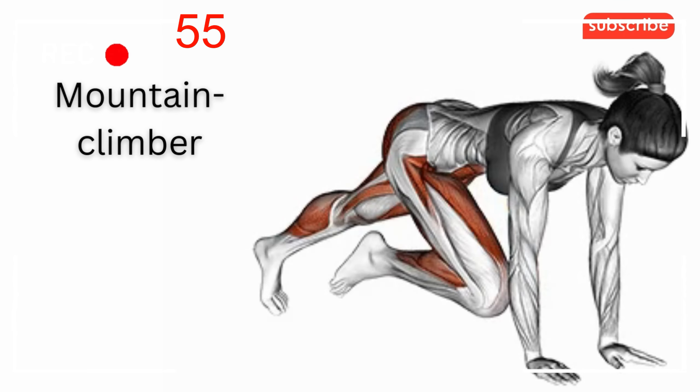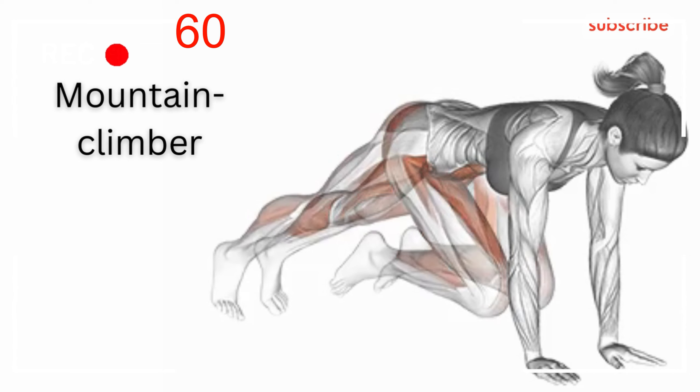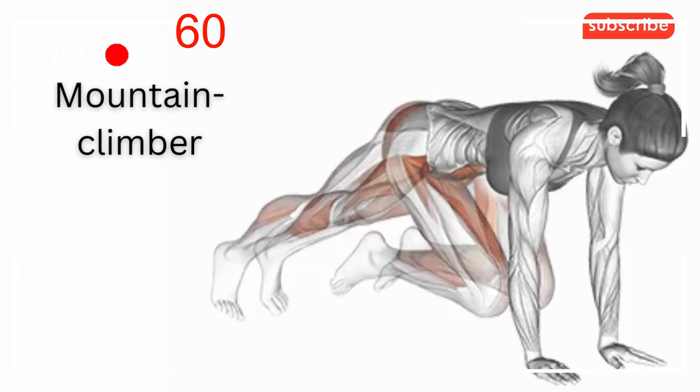Mountain climber benefits: mountain climbers are an effective cardio and core-strengthening workout. They can help you strengthen and develop both upper and lower body muscles. Being a multifunctional movement, this exercise targets not only your abdominal muscles but also the spine and buttocks. Mountain climbers strengthen and tighten your entire body, improve your posture and balance, reduce body fat, and can help speed up your metabolism. They are beneficial for your health because they combine cardiovascular fitness with strength training, and fast strides can also increase your cardiovascular fitness.